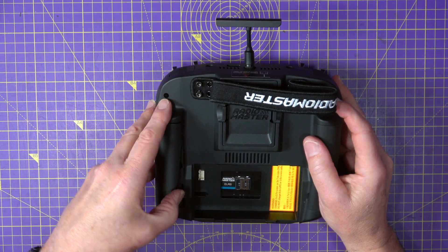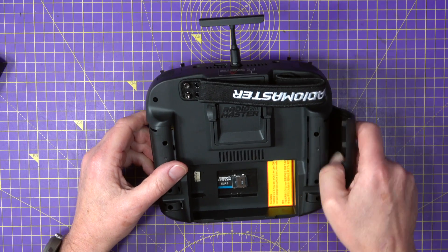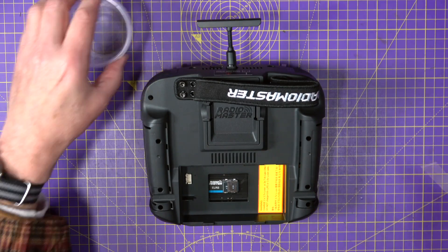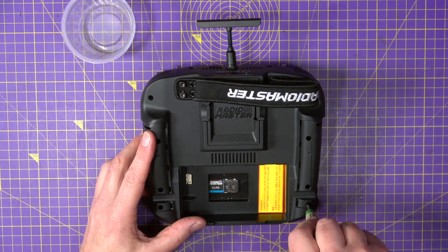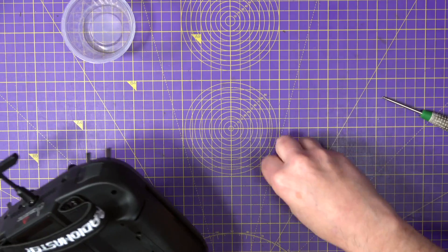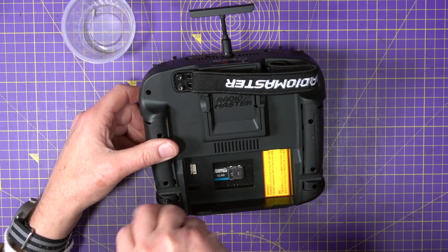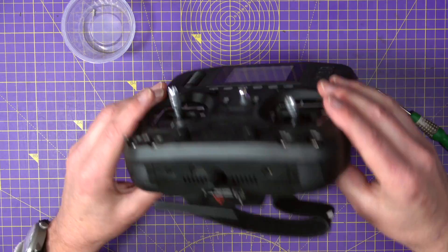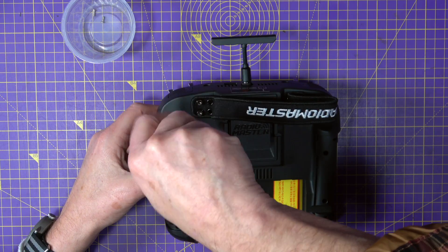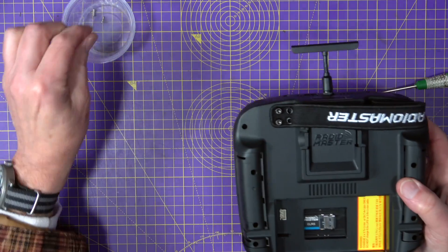There's two screws there, and there's one there. So let's get this out. They are cross-heads, and I'm hoping these will all be the same size. It is going to be very interesting to see inside this — same size. That's good.